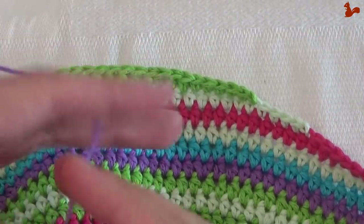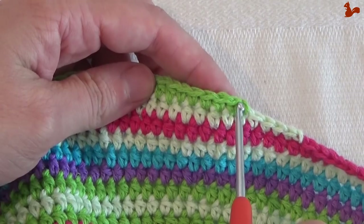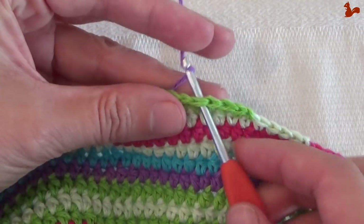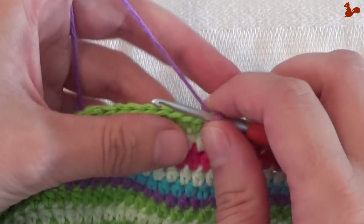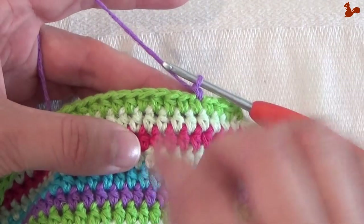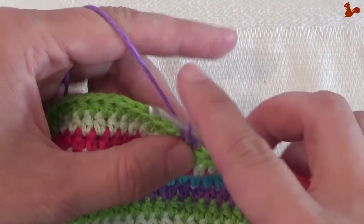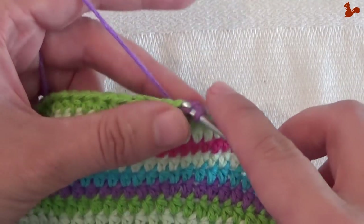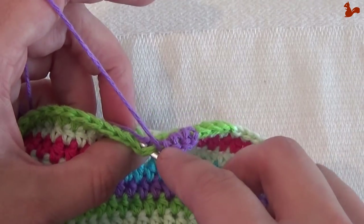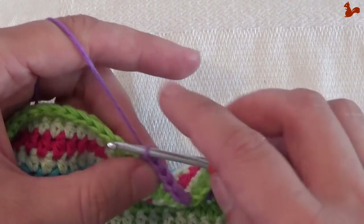Row 32. Going to start in the fourth stitch after the chain one: one, two, three, four — your fourth stitch. Attach with a slip stitch, chain one. This time we're only going to work single crochets — we're going to work 41 single crochets. After that, finish by making a slip stitch into the next stitch. So for this round it's a reasonably easy and relaxing round: work 41 single crochets and finish with a slip stitch.